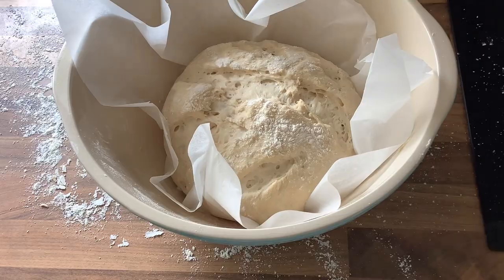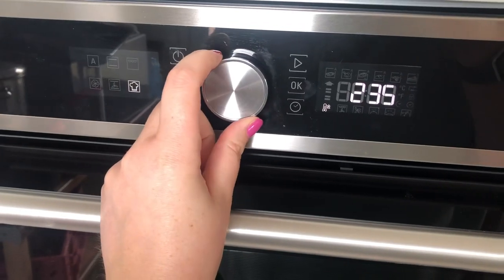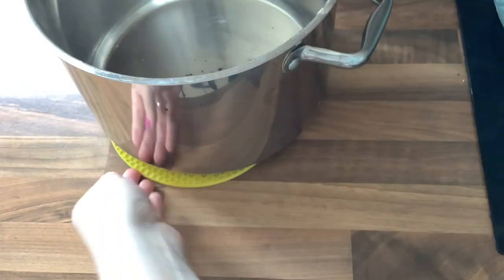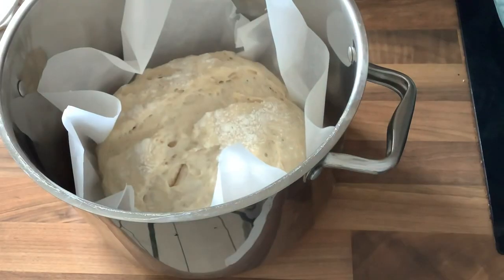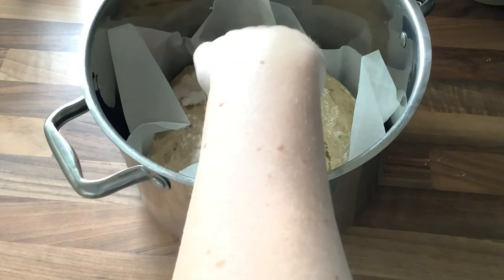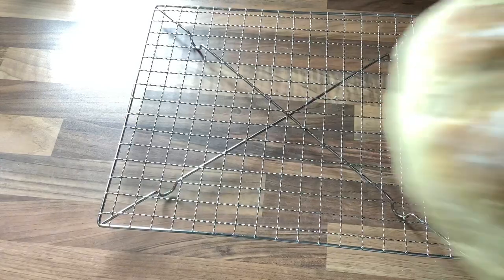You can see it rises nicely during those 15 minutes. While waiting, preheat the oven to 235 degrees with the empty pot you're going to cook the bread in, just to heat it up. Take the pot out, bring the bread into the pot, put the lid on, and pop it in the oven. That cooks for 30 minutes. After 30 minutes, take it out, remove the lid and the parchment paper, and put it back in for another 10 minutes.